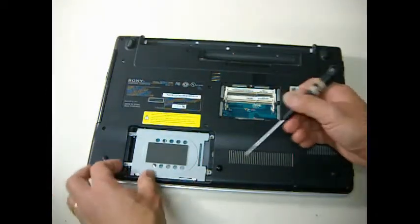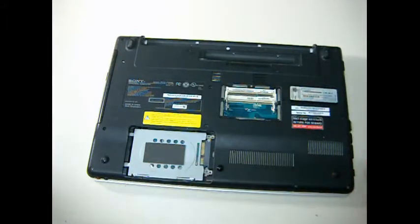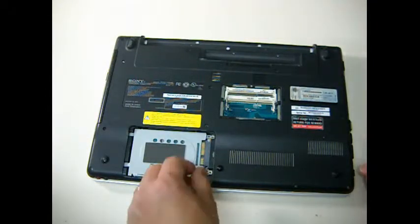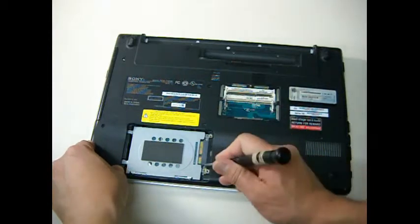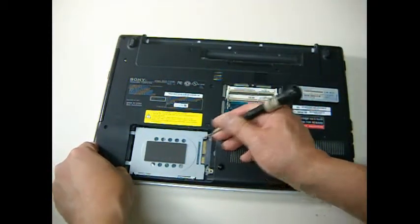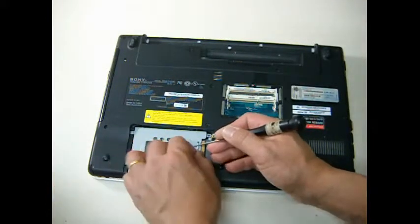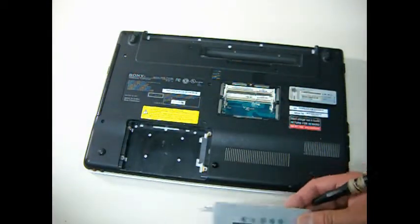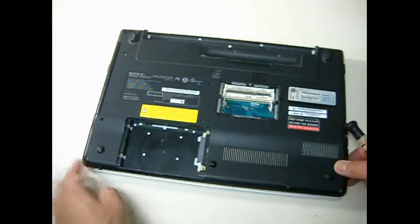If you have time, check my blog at ifixiteeasy.com — search for the blog post about how to organize screws properly. I teach how to properly remove screws and put them back in their original spots, each and every one of them. Check that before doing the disassembly. For now, I just removed the hard drive.